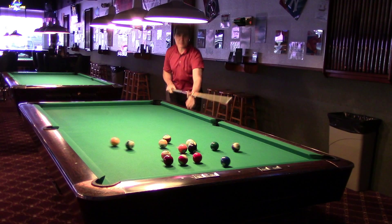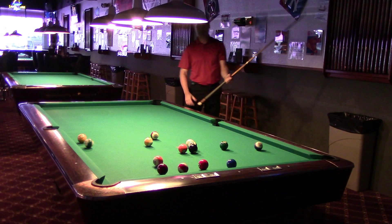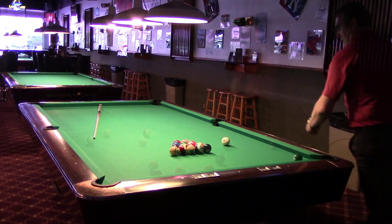Right there I made solid contact with the rack. The balls spread very, very well. You could say I killed the ball. I didn't hit a dead spot — I hit that top corner ball.